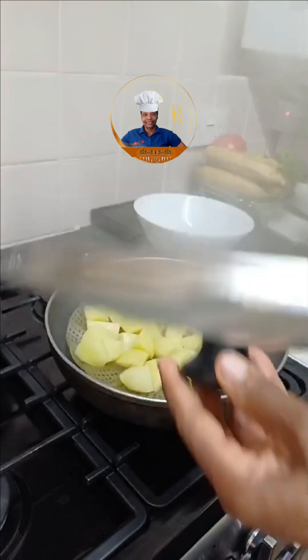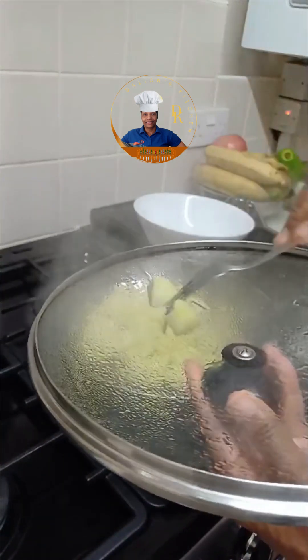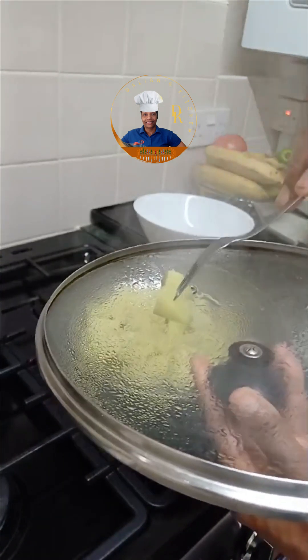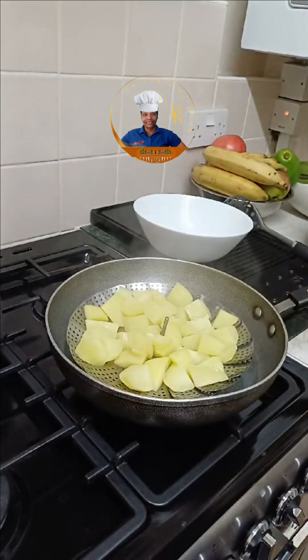Then you test to see if it is cooked to your satisfaction. If that is okay with you, turn the cooker off and leave the potato to cool for five minutes.